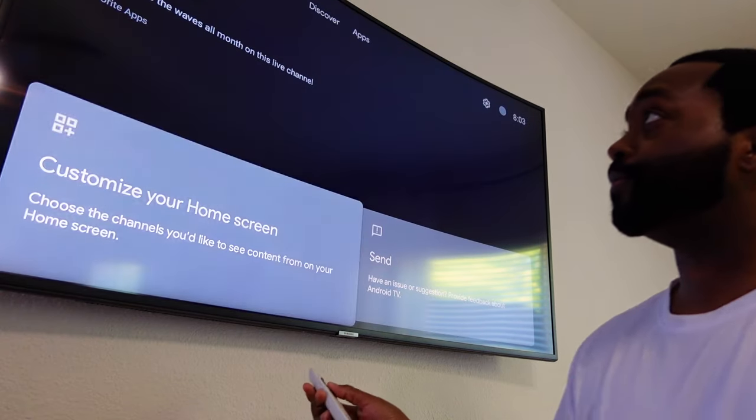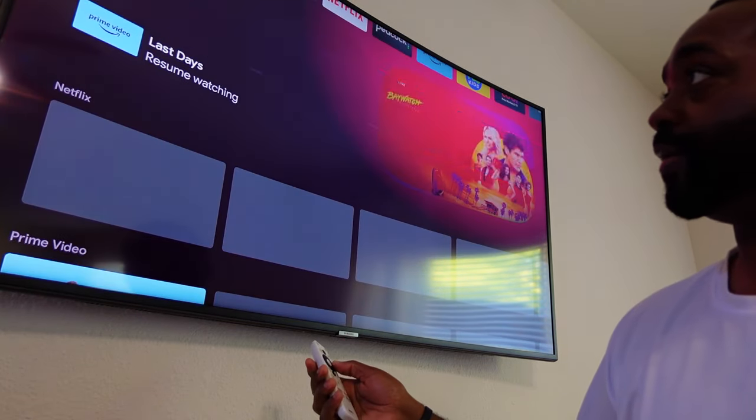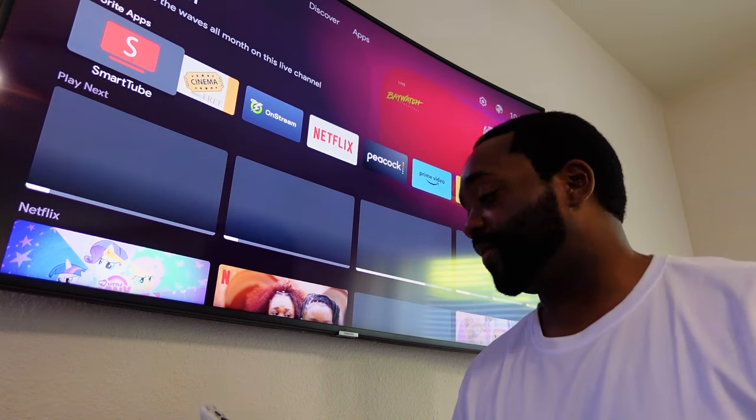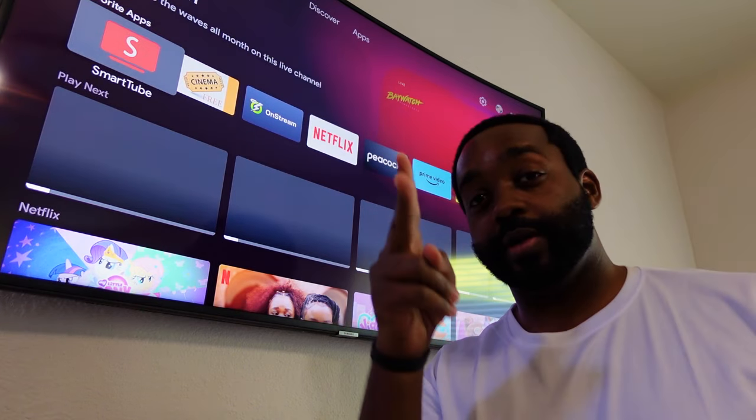I'm gonna do this in real time with you, keeping the remote close by — and there we go. If you guys have any questions, leave me a comment. That's all I got for you. Much love to each and every one of you. I'm your Downloading Pirate and I'm out.